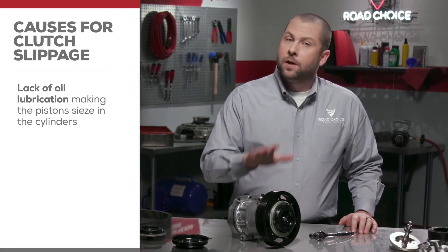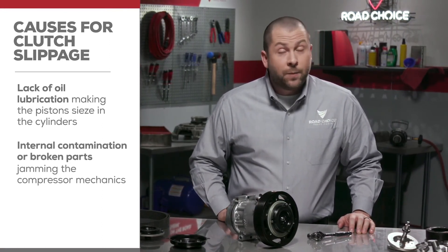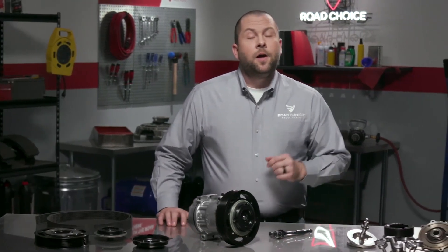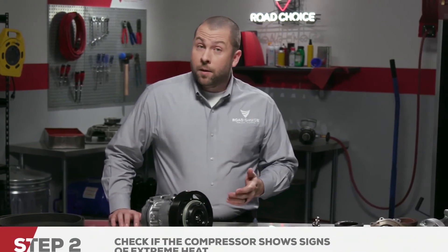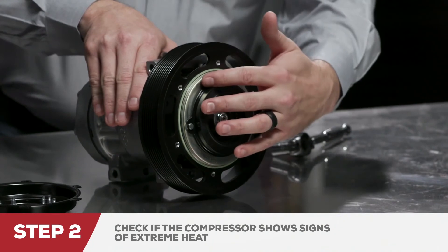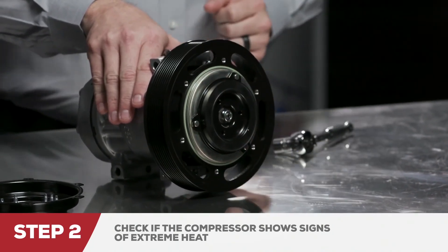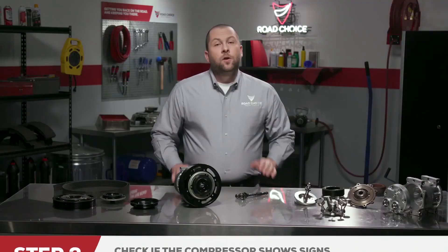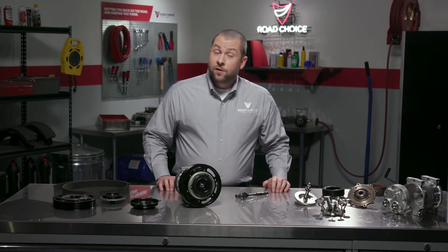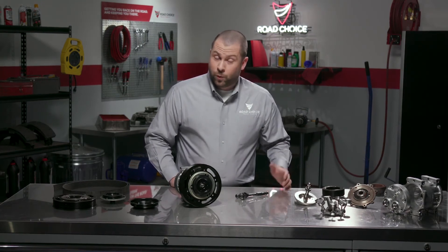The second cause is internal contamination or broken parts jamming the compressor mechanics. Another way to troubleshoot for compressor lockup is to check if the compressor shows signs of extreme heat, such as scorching or discoloration on the armature plate — the reason may be slippage. Use these steps to determine if any type of compressor is defective. Check carefully, because removing any compressor unnecessarily will be costly.